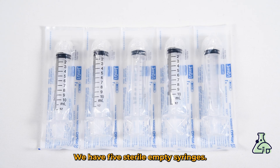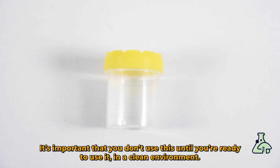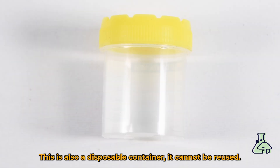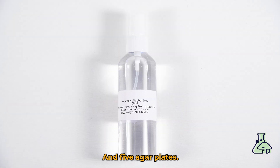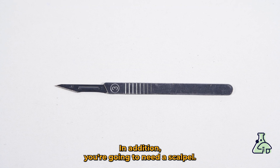We have five sterile syringes, ten sterile needles, a sterile container. It's important that you don't open this until you're ready to use it in a clean environment. This is also a single-use container — it can't be reused. We also have 70% isopropyl alcohol and five MEA biodegradable agar cups.